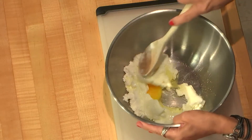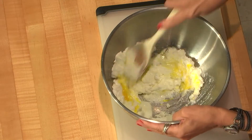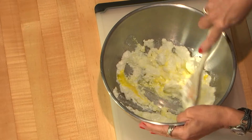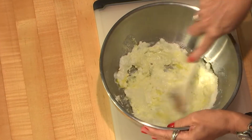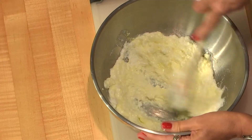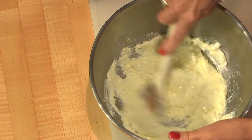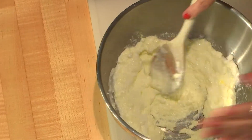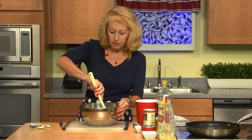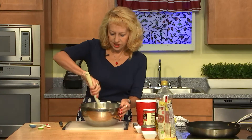Now we are getting this mixture. Please mix very well — everything should be incorporated and the mixture should be smooth before we add the next ingredient.